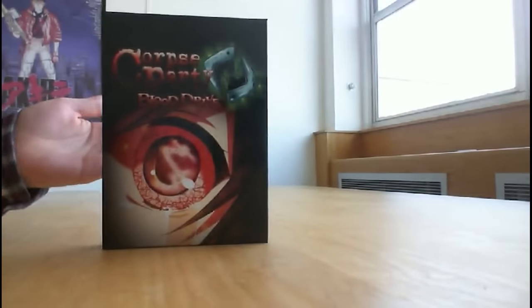Hello and welcome to another unboxing video from us here at Marvelous Europe. This time we will be looking at Corpse Party: Blood Drive. This is the Ever After slash Heavenly Host Edition. The Heavenly Host Edition comes with the addition of these figurines. And this time around we've got ourselves another camera.